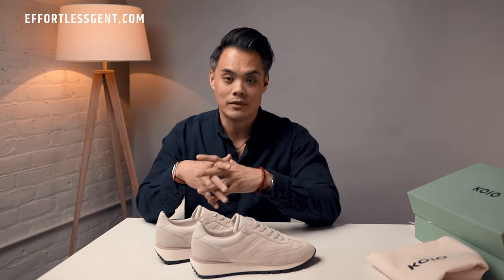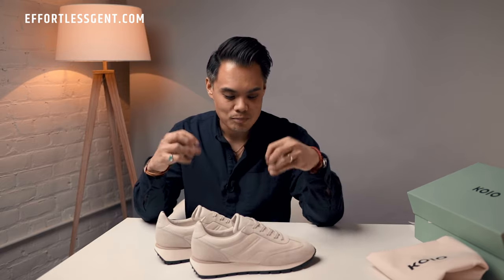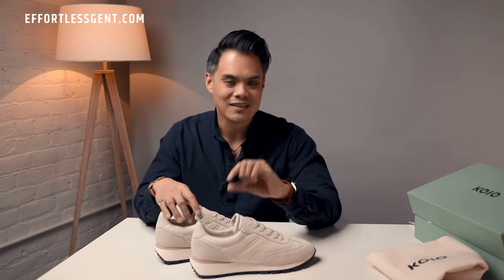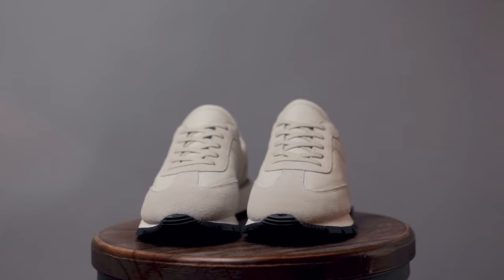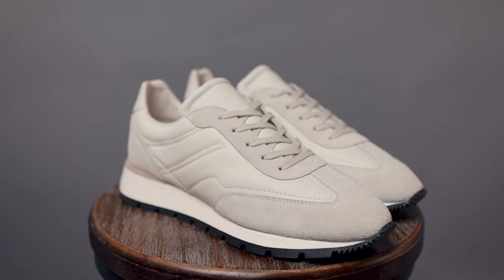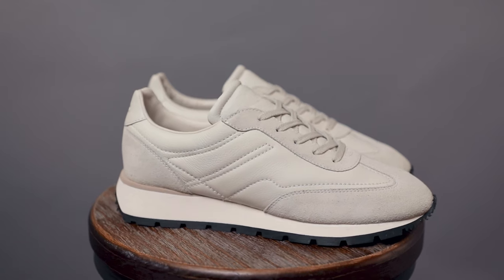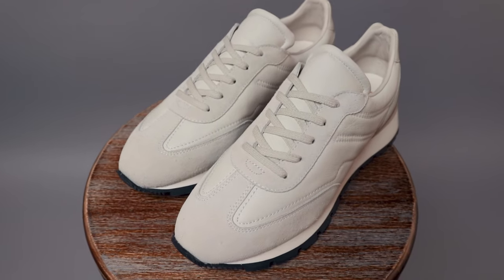The runner style goes really well with a lot of outfits, but I like that runners have a nicer, sportier, more fun style — just a little twist that still pairs easily with a lot of what you might be wearing. It's really easy to wear a runner-style shoe, especially one with a subdued color palette and elevated materials.